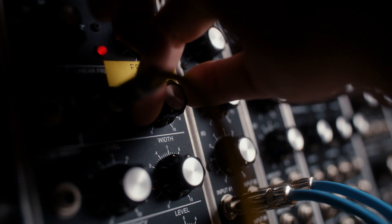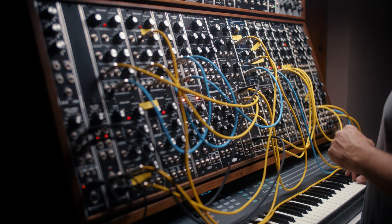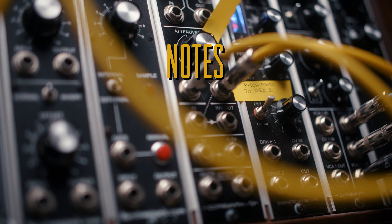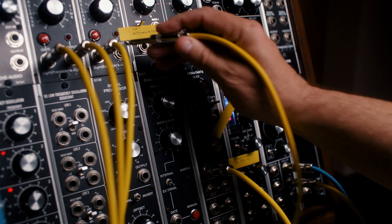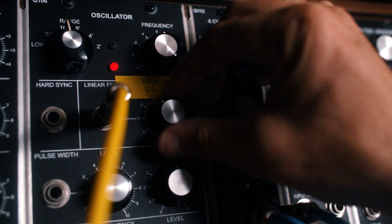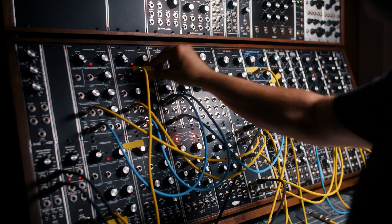Then bring in the Tamita. This patch does not require an attenuator. If you patch the output of envelope two directly into the linear frequency of oscillator two, turn it down to around three, you'll get a very similar sound.